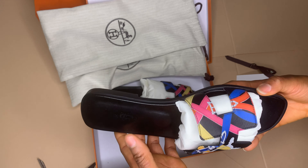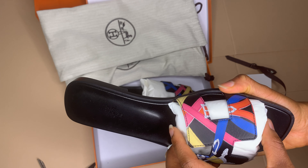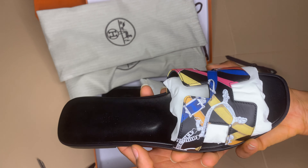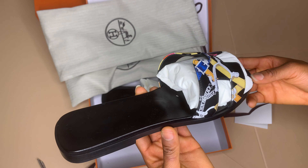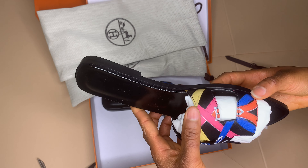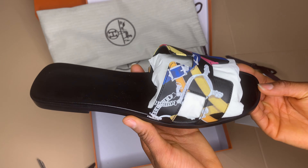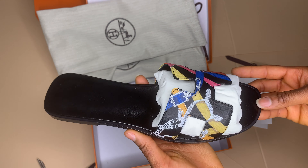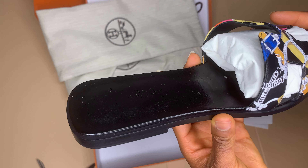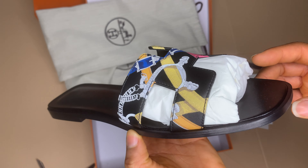Most of the big sizes are gone in this style because the Hermès sandals in big sizes are hard to find, but once you see it you better just grab it. I really like the finish, how it looks and everything — I like the unique color and the print on it. I'm going to zoom in closer for you to see the finish properly.